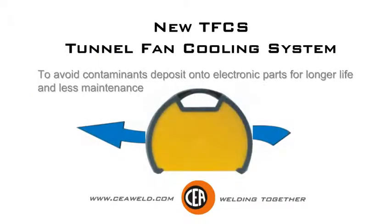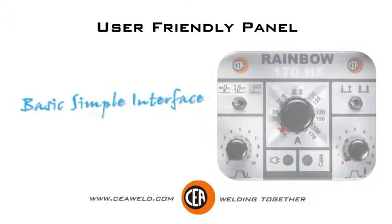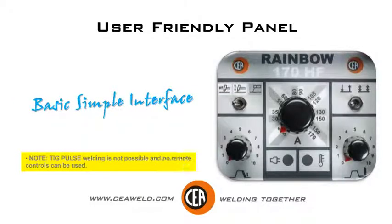Tunnel fan cooling system to avoid contaminant deposits onto electronic parts, for longer life and less maintenance. All available basic functions are clearly understandable from the user-friendly panel. Note: no pulse and no remote control current for this unit.